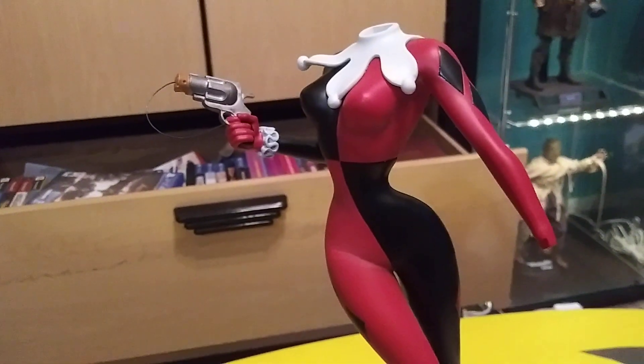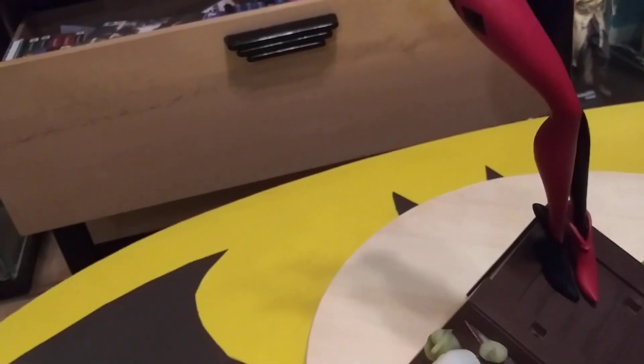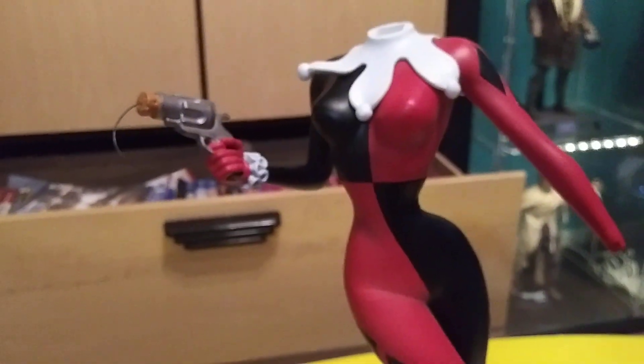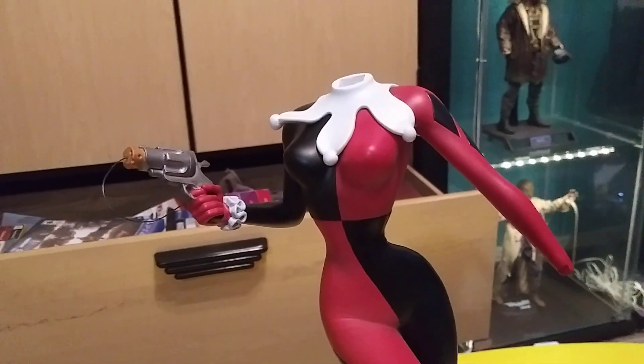So I just put in her exclusive hand. And this is the regular one right here — it's just kind of boring, it's just a waving hand. I really like it when the exclusive is something that you actually want to use, so I'm glad they went with this. I think this is a nice exclusive.